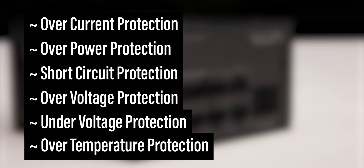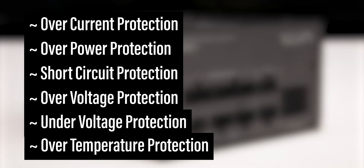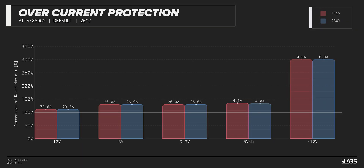The Vita GM 850W is equipped with the full suite of protections for you and your equipment. We measure the overpower protection to engage at a maximum of 125% of rated load, while the 12-volt rail alone is capable of 79 amps — 112% of its rating. This is lower than similarly rated power supplies, ensuring protection of the components but may result in occasional shutdowns during extremely high loads.